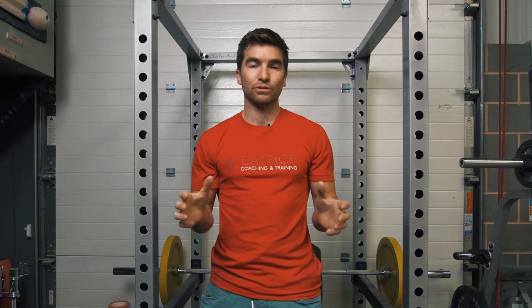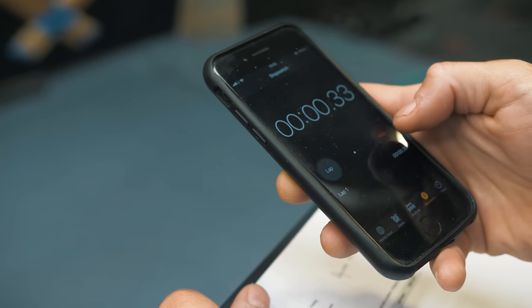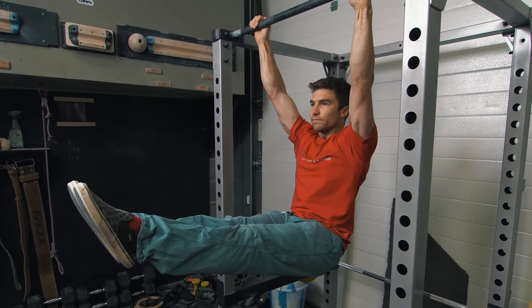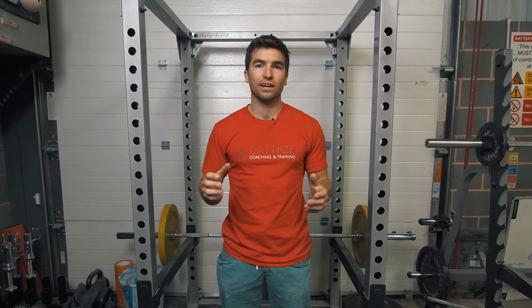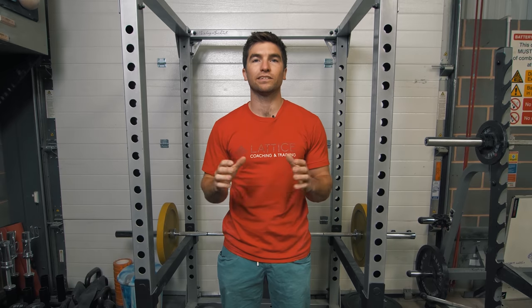Today we're going to look at another core workout. This is bar core build-up and it's an easier version of one of our other sessions. It's going to use four exercises: hanging knee raises, hanging L-sit holds, knee raises with a twist, and front lever tucks. We're going to go through each of these exercises in a row and then have five to ten minutes rest before completing the second set.